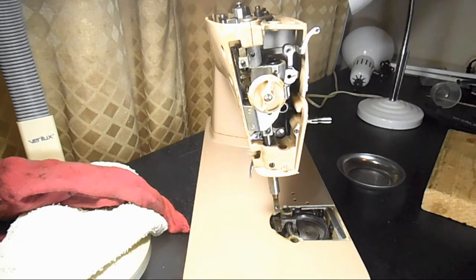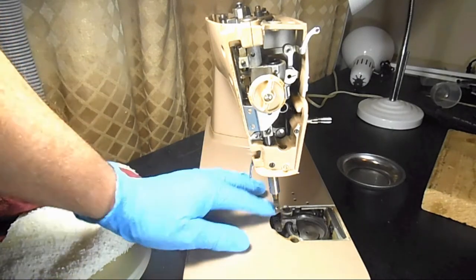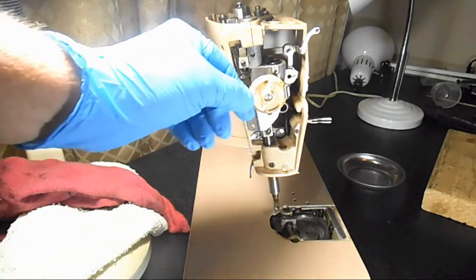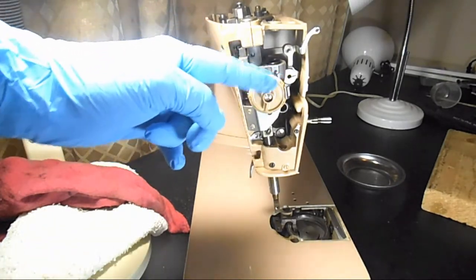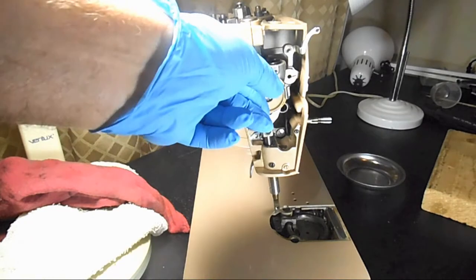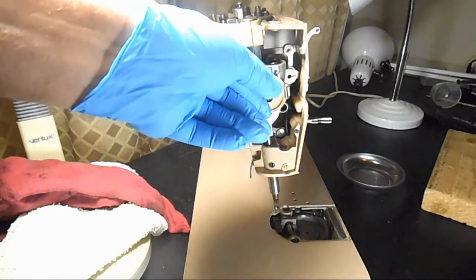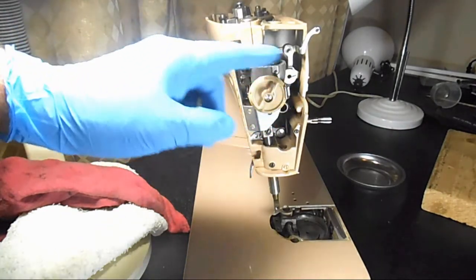The presser bar system supplies pressure in varying amounts onto the presser foot and therefore onto the fabric when you sew. On this 503 model, you control the amount of pressure with this dial. The dial is numbered from 9 down to D, which is hardly any pressure — D is for darning. When you go to remove this system, you want to turn the dial all the way to D.